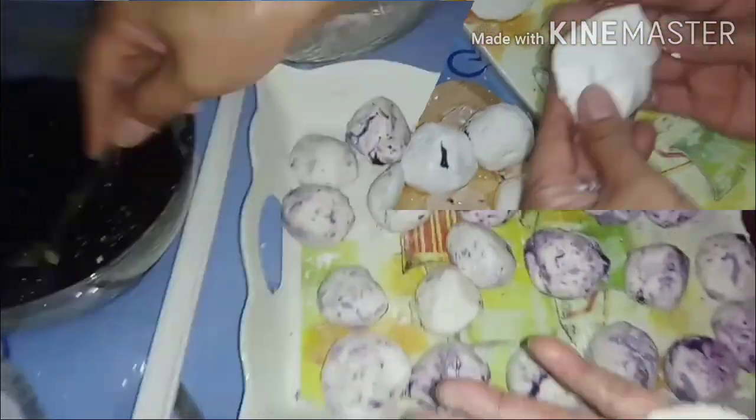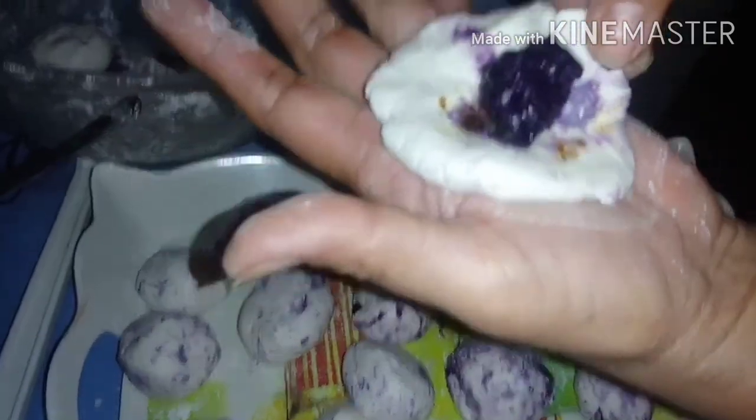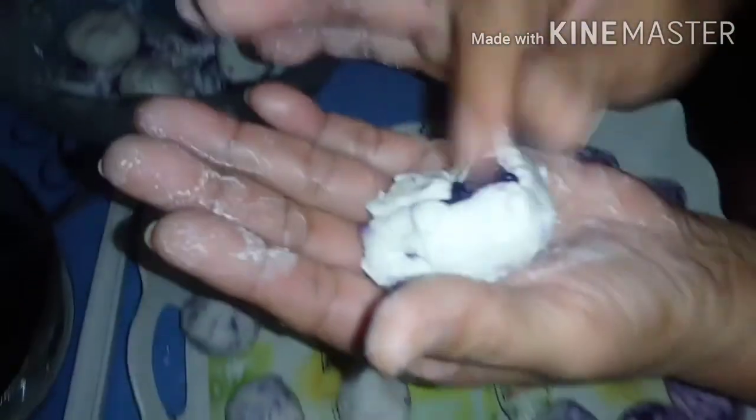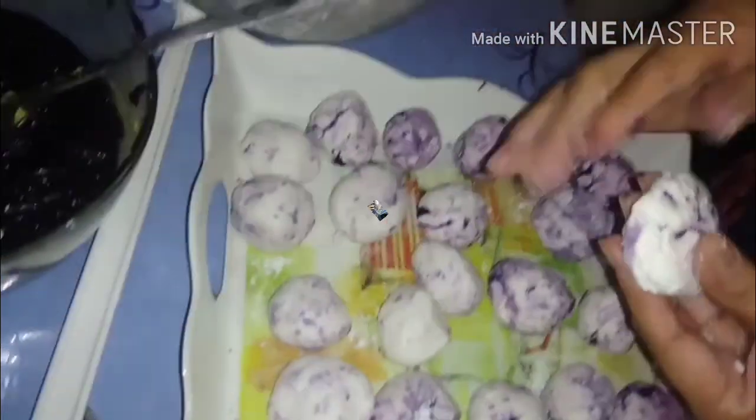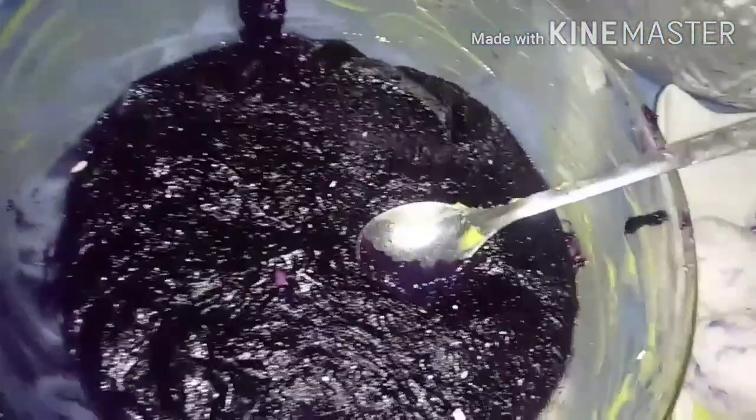Next is our ubi palitaw. It's super delicious — ubi with fillings. Look how big the filling is! We're not skimping — it's so worth it. Your palitaw is really sulit (great value). Super yummy ubi halaya palitaw!